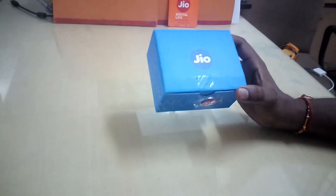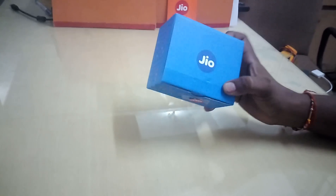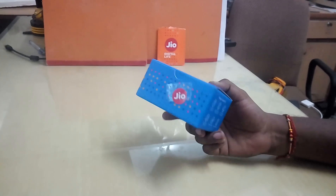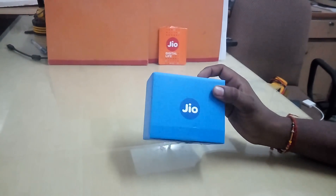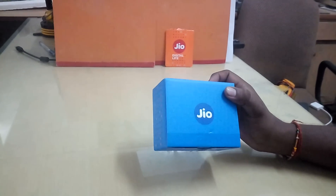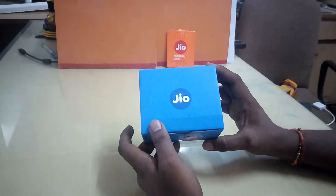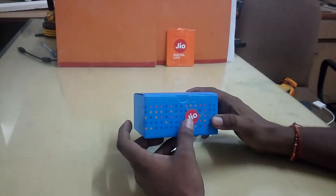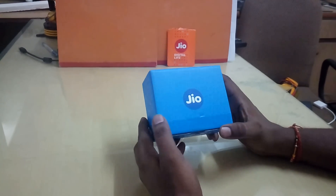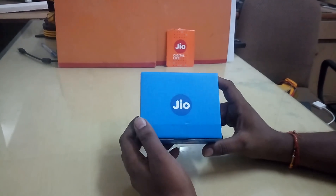Hello friends, this is a new Jio MiFi device. There is a rumor that this device is not available, but I purchased this device two days ago. This is the Jio MiFi device, also known as the Reliance JioFi device. With this device you can create a hotspot and access the internet. This is a very good device, and you can buy it from any Reliance Digital store or Reliance Mini Digital store.